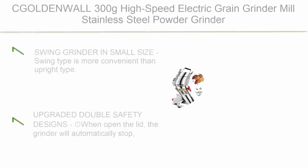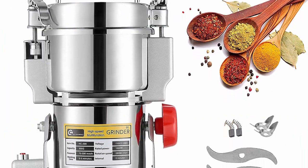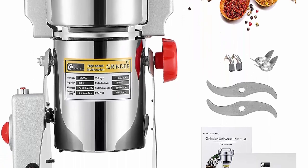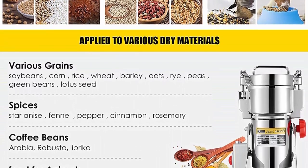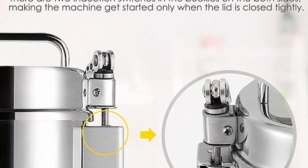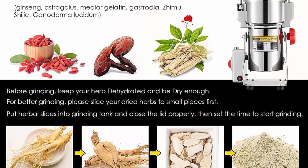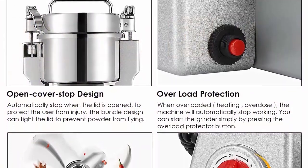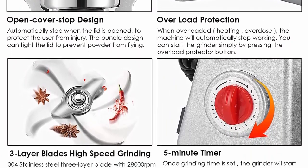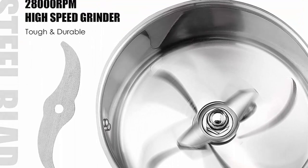Top 10: CJOLDNWALL 300g High Speed Electric Grain Grinder Mill Stainless Steel Powder Grinder Machine Commercial Grain Mill Spice Grinder Pulverizer for Dried Cereals, Grain, Spices, Herbs, 110V — Gift for Mom/Wife. Swing Grinder in Small Size — Swing Type is more convenient than Upright Type. You could swing the grain machine body to pour the powder out instead of picking up the whole grinder, and swinging the grinder while it is working can make powder more uniform and fine. It features an upgraded double safety design: when you open the lid, the grinder will automatically stop.